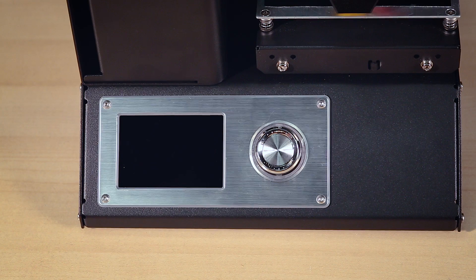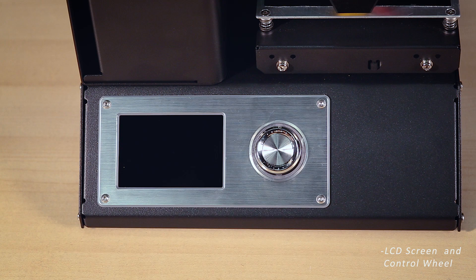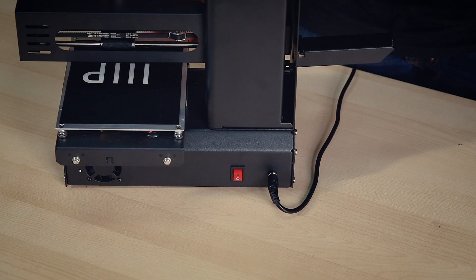Down at the bottom of the Select Mini, we have the LCD screen and control wheel. This is used when navigating the menu, monitoring the print jobs, and checking the status of the printer. Then on the back side of the printer, we will have the power switch.